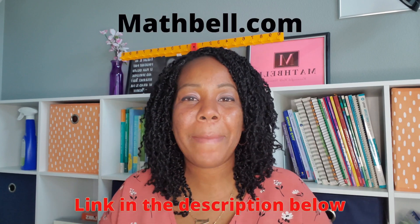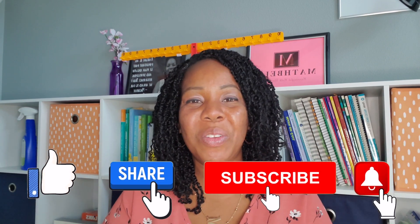For more details, check out the blog post on my website, mathbell.com. And comment below with which one of the three ways you might use with your students, or maybe used to use but have forgotten about. Until next time, here are some awesome videos that you can watch.